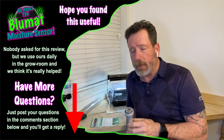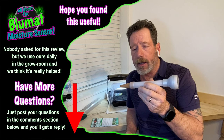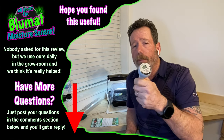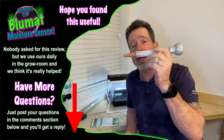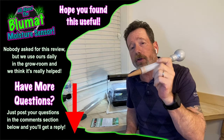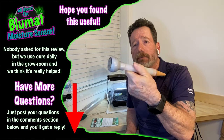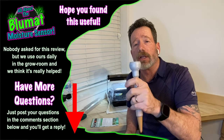Thank you guys for coming by and checking out my unbiased review of the Blue Mat moisture meter. I hope it works for you if you decide to buy it. And if you decide not to buy it, I hope you find one that works well in your grow. Just trying to give you guys a clue what's going on here. Love you guys.